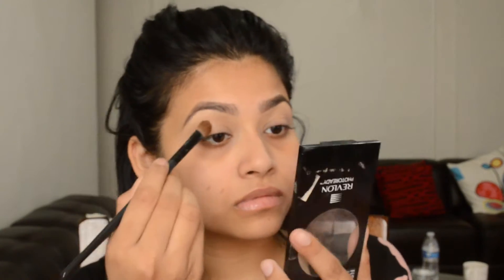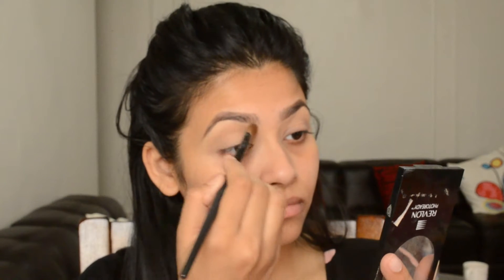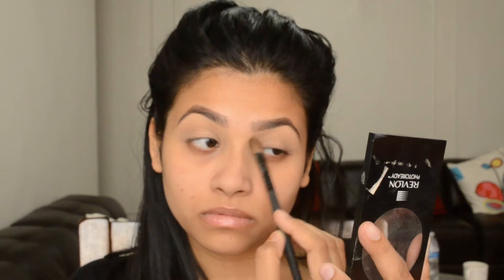To give my brows a sharp looking look, I'm gonna use this Mac concealer and apply that right under my brows. I'm also going to use the same concealer for my eye shadow base. Then I'm going to set this concealer with this powder — it's tinted, not fully translucent.